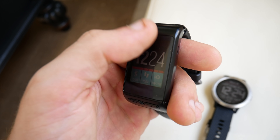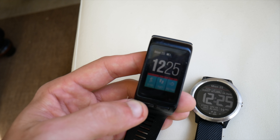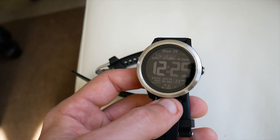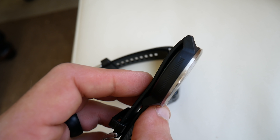It's now a circular design versus the previous rectangular and square designs. It's also brighter and clear, and I've had no issues seeing the screen in both indoor and outdoor settings. The display is always on and it is a color screen.